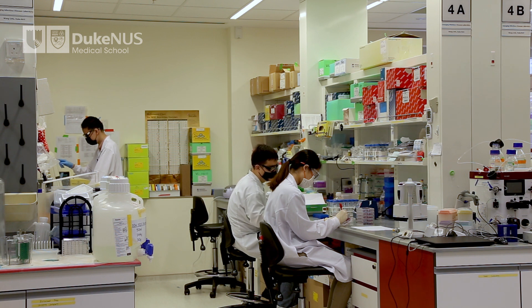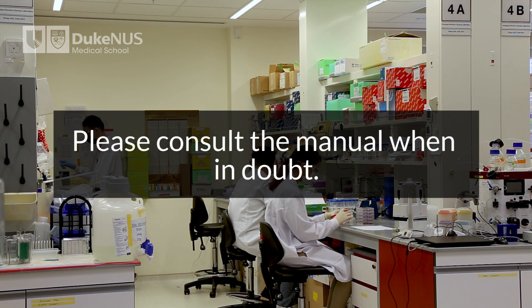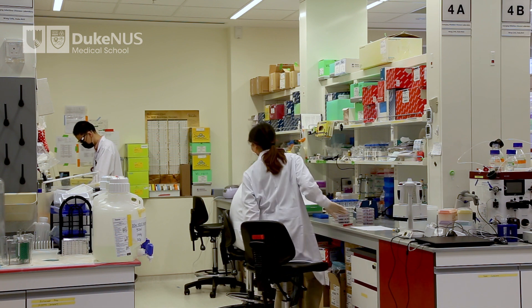This video is not meant to replace the instruction manual that comes with every kit. Please consult the manual when in doubt. The content of this video is mainly based on this manual.